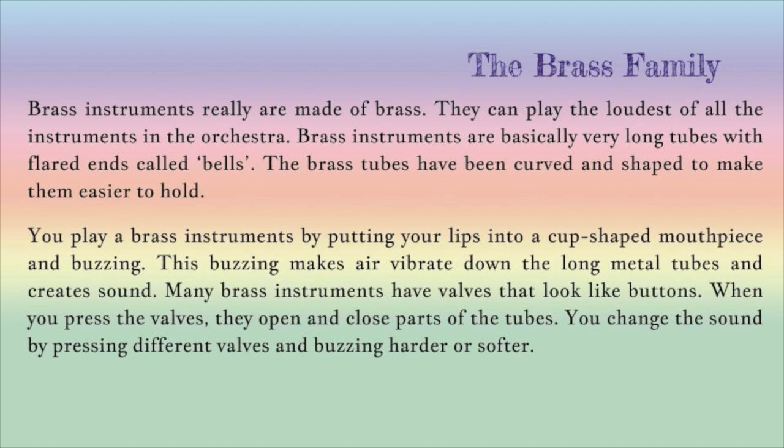Many brass instruments have valves that look like buttons. When you press the valves, they open and close parts of the tubes. You change the sound by pressing different valves and buzzing harder or softer.